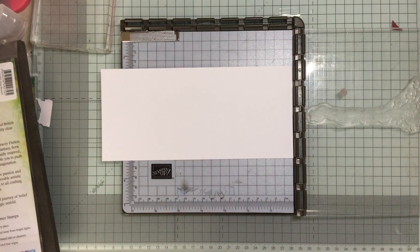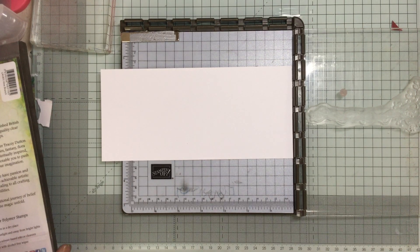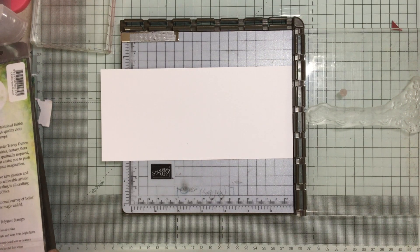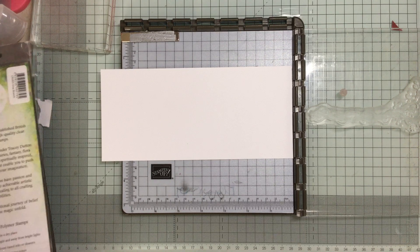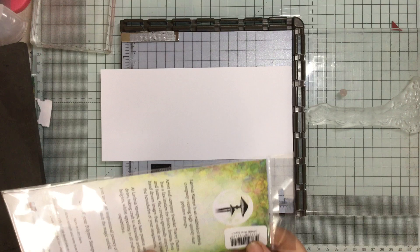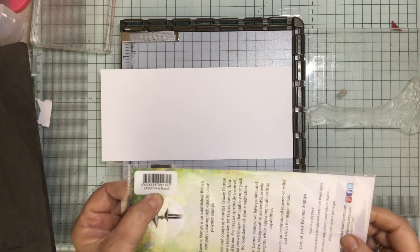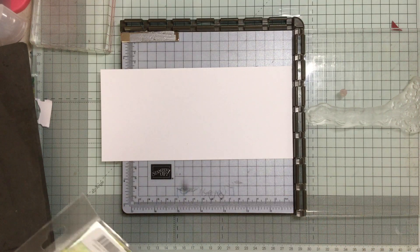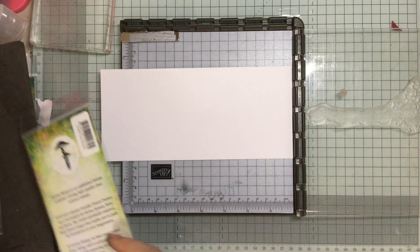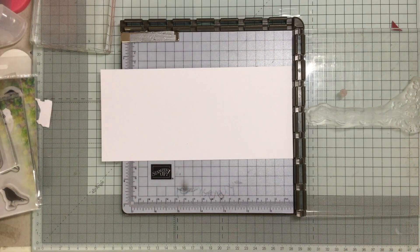Hello and welcome to Crafting with Jane. Today we're playing with Lavinia stamps. As I was saying, I went to the Creative Craft Show in Farnborough and bought a whole pile of beautiful Lavinia stamps. So we're working with the vine branch, which I've got on my stamping platform, and we're working with some others and I will go through them as we work through them.